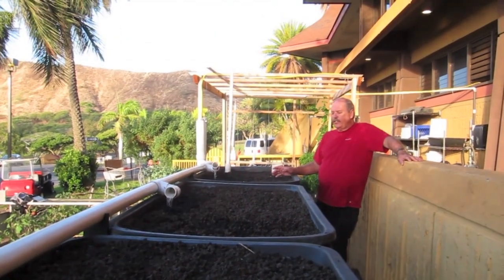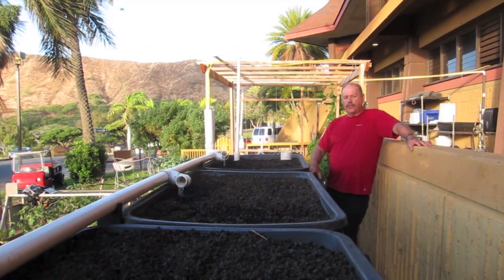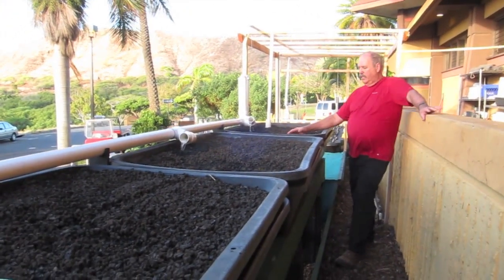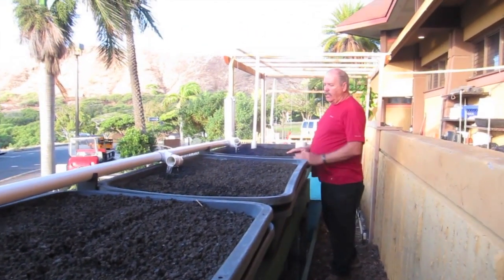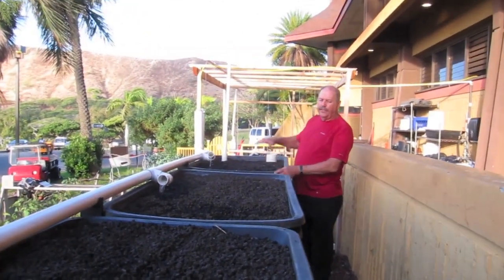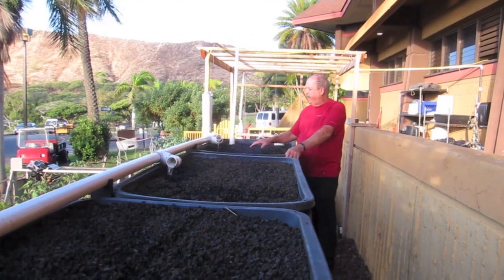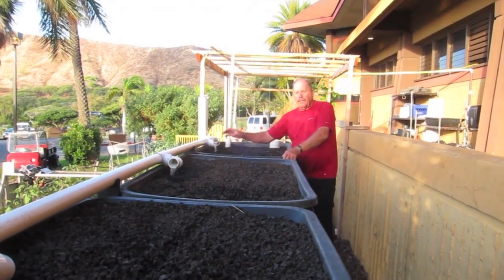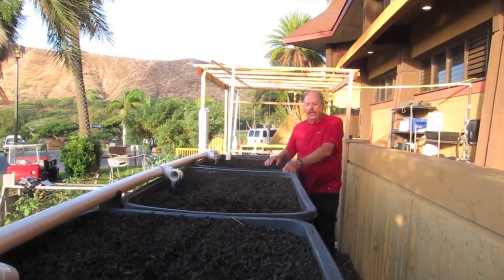I wanted to share a few features with you here. These are our double trays. The top tray has holes, quarter-inch diameter, every three-quarter inch, and is full of black cinders. These are going to fill up with water, then the siphon is going to drip and drain them. The water comes in by these — you turn these up or down, they're just for an even flow.